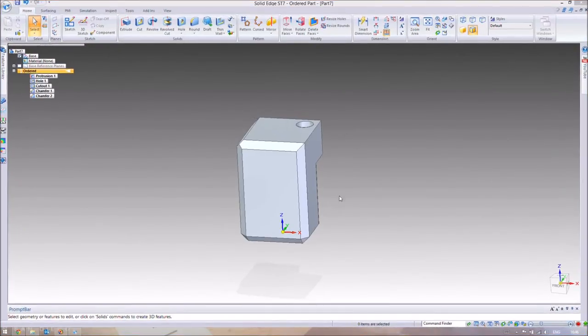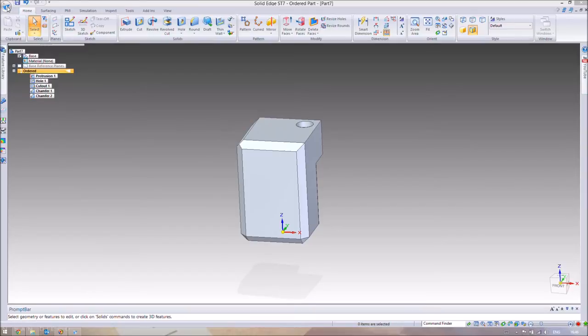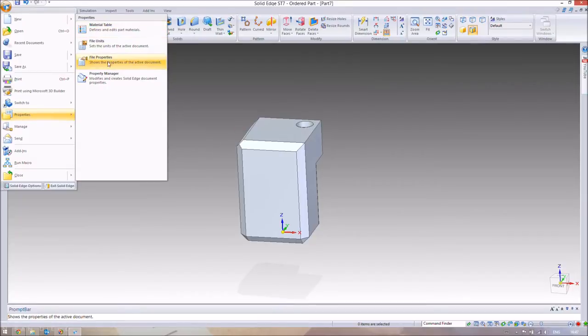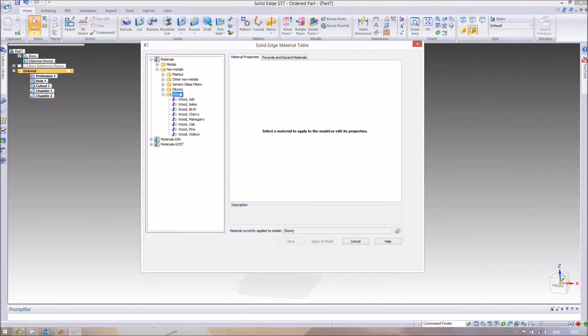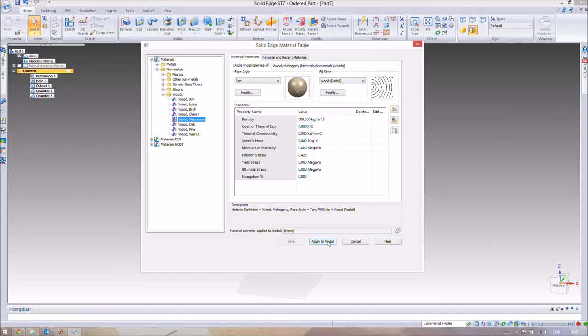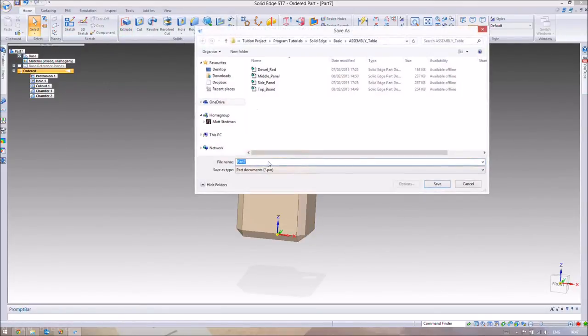Now we'll assign material properties. The part is currently just a generic part with no material. Go to the Solid Edge button (the file button), then Properties, and open the Material Table. Navigate to Non-Metals → Woods and choose Mahogany. For SD6/5/4 users there's a dropdown menu in a slightly different location. Apply it to the model and save this part as 'Leg'.